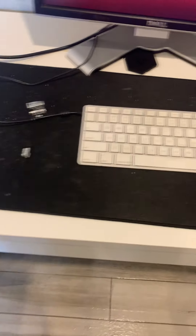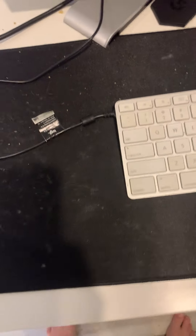Hey guys, welcome back to another video, and today I'm going to be showing you my setup. Sorry for being a little messy — I'm not the cleanest person in the world.